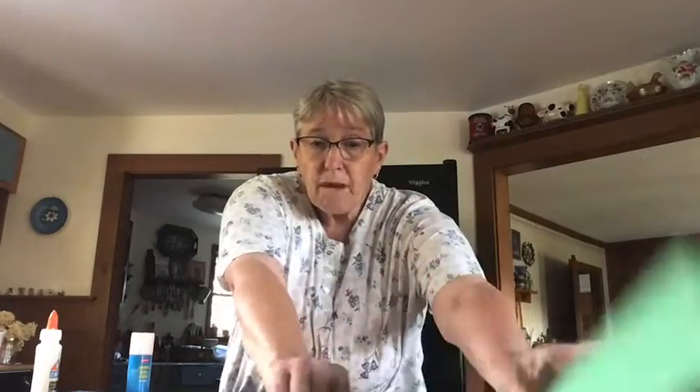This is called a collage. Now, you can take your green piece of paper — or you could use construction paper, fun foam, or felt — and cut your pumpkin's stem.